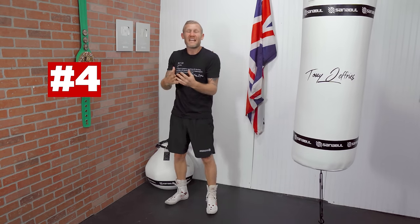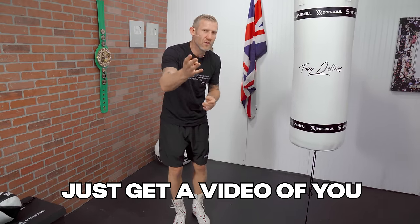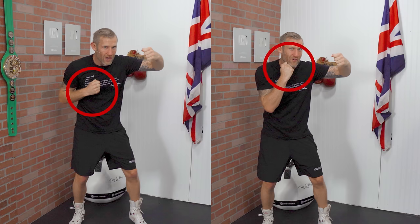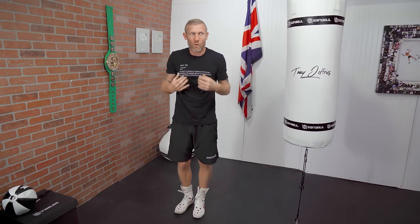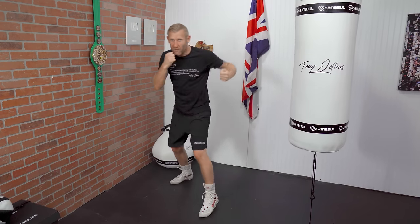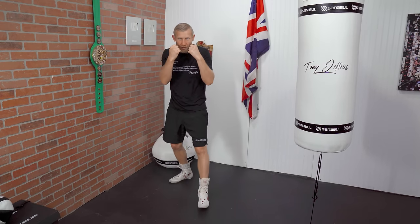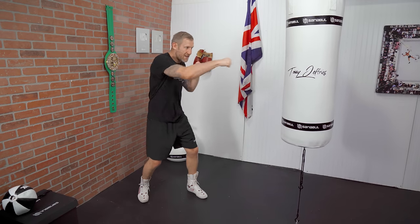Number 4: dropping your non-punching hand. This is the mistake I know you're making — because even I make it after all these years of boxing. You'll throw a one-two-hook and that rear hand drops down before it comes back up, or you throw a one-two and the other hand drops. Get a video of yourself, watch it in slow motion, and I guarantee you'll see it. You always want to bring the non-punching hand back to your face — no matter what punch you're throwing, that hand should always be by your face.